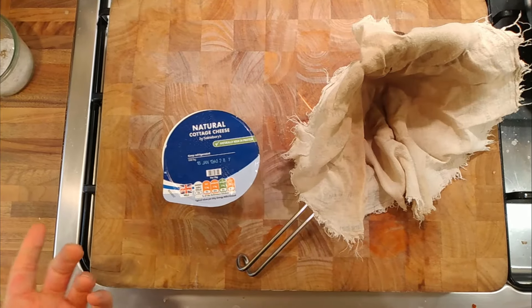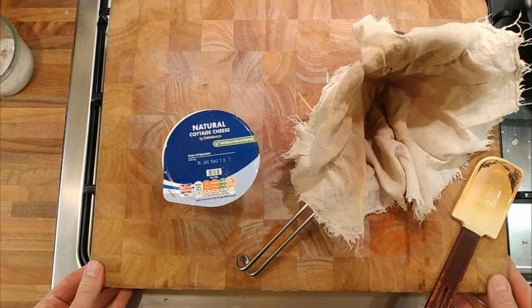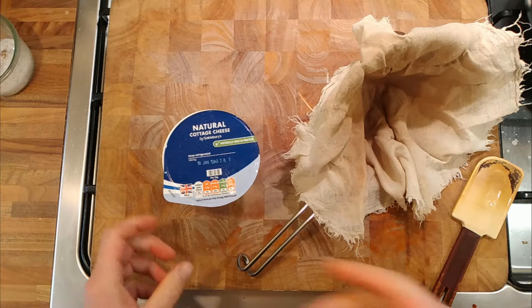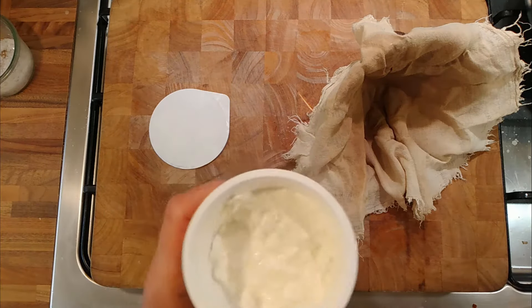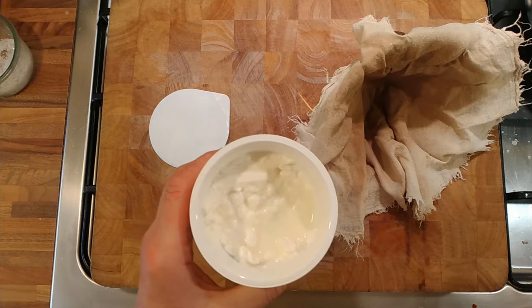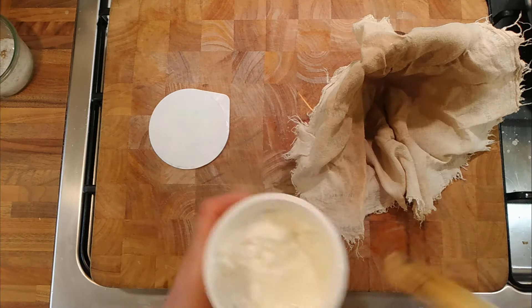A quick video. I've got some leftover cottage cheese, and I was thinking — with things like yogurt, curds, and crème fraîche — you can drain the excess liquid out of them by putting them in a muslin cloth. I thought, well, this is thick already and we could just purée it up with a blender to make like a cream cheese, but it'd still be a little bit wet. So let's see how much liquid we can get out of it.